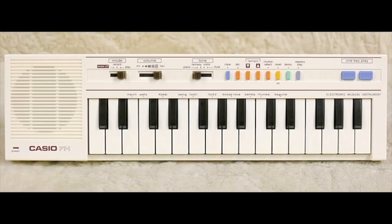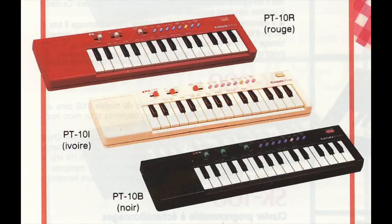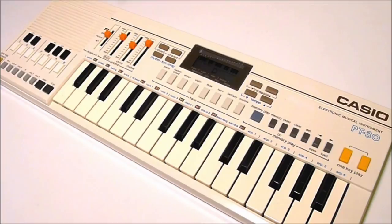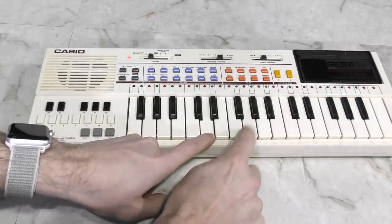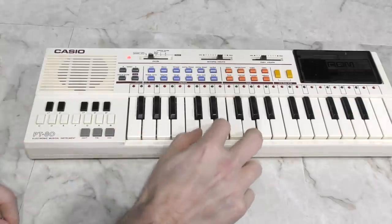The Casio PT series mostly consisted of low-end kids' toy keyboards, starting with the little PT-1, which was more of a toy for toddlers, and then a lot of models similar to the PT-80, which I've shown before. One similar feature I've noted across most of the PT models is that they are monophonic, meaning you can only press one key at a time.